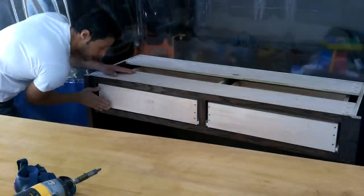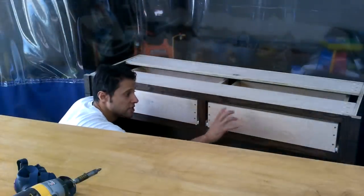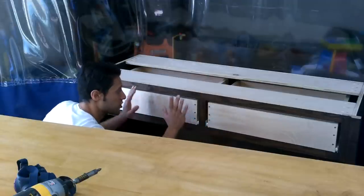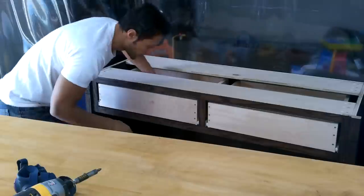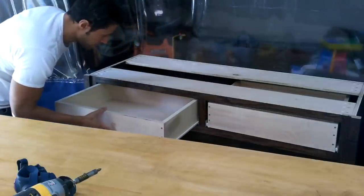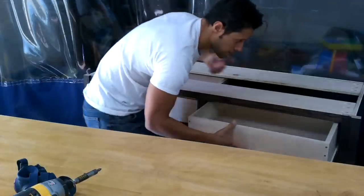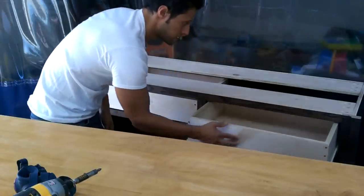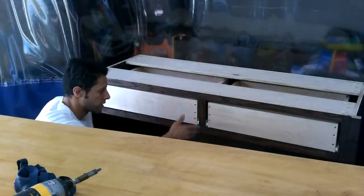They fit really well — everything is flush, nothing's protruding. That means the false fronts will sit flush against the rails and stiles of the frame. Nothing's binding, and the drawers are strong and sturdy. Those are good-sized drawers.